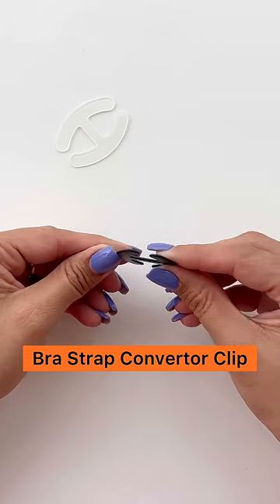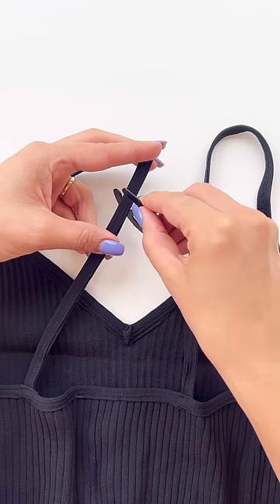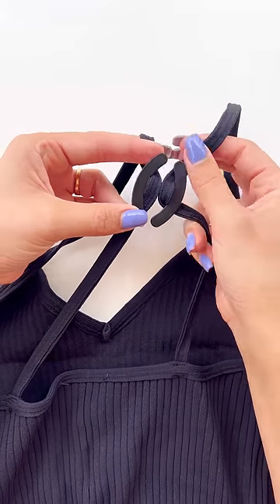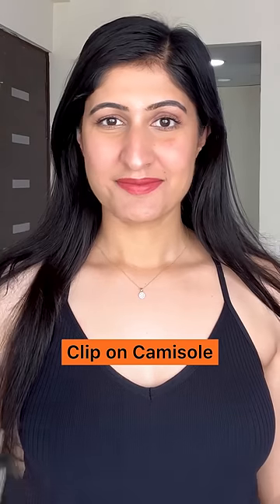Bra strap converter clip comes in really handy to conceal your regular bra strap. To convert your spaghetti top, you can use this to create a halter neck design which looks super comfortable and stylish yet does not bite your skin at all. If deep neck designs are making you uncomfortable,